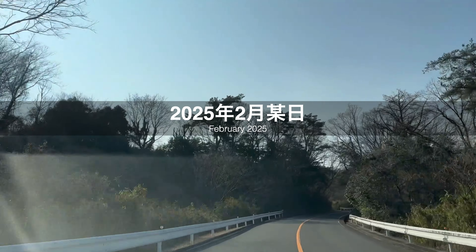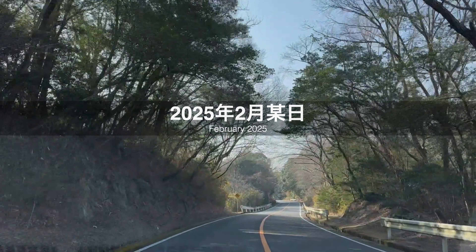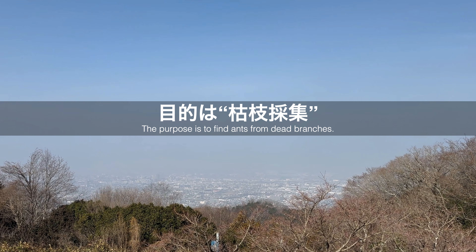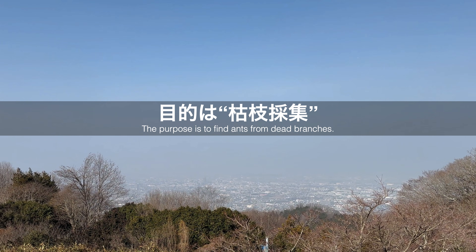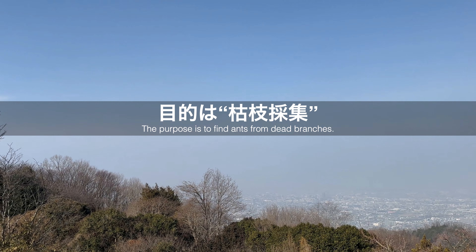2025年2月某日、車を走らせ冬の森へやって来ました。目的は枯れ枝採集。アリたちの野外活動が期待できない冬の季節であっても、アリを観察・採集できる方法です。